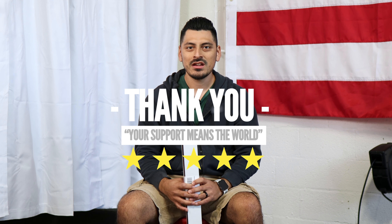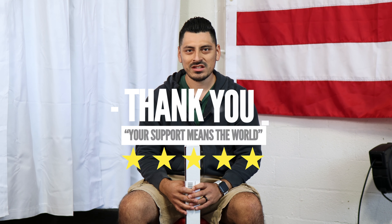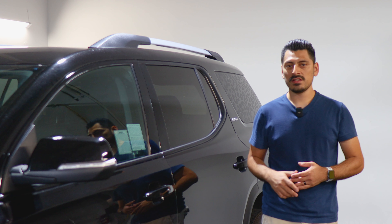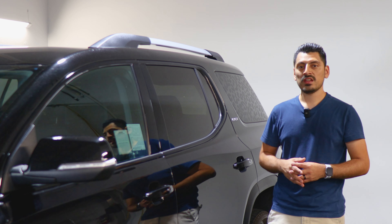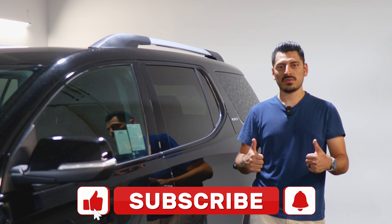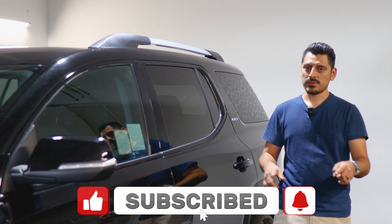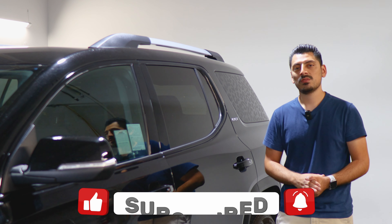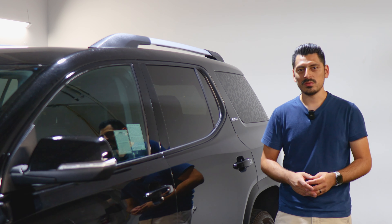Thank you for choosing Bogartek Design. As a small business, your support means everything to us. If you loved your product, please drop a review. If you have questions or issues, don't forget to message us via email. Once again, thank you so much for the support — from our family to yours. That concludes the installation video for the side chrome delete installation for the 2020 GMC Acadia. We hope this video helped you out. If it did, don't forget to drop a like, subscribe, and turn on the notification bell so you won't miss any upcoming installation videos. Thank you so much for watching — we'll see you in the next one.